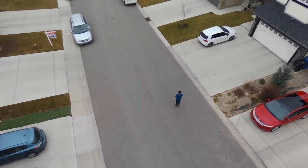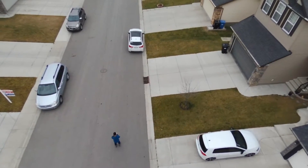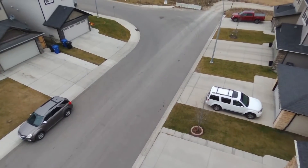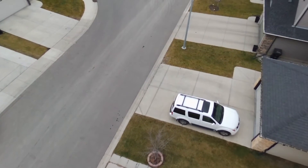I believe the altitude I was setting was at 18 meters and the distance is about 11 or 12 meters. That's the setup, and at this point I was using the track me mode instead of the follow me mode.